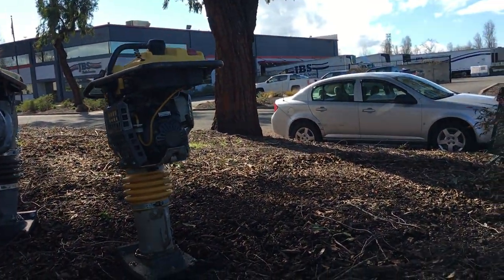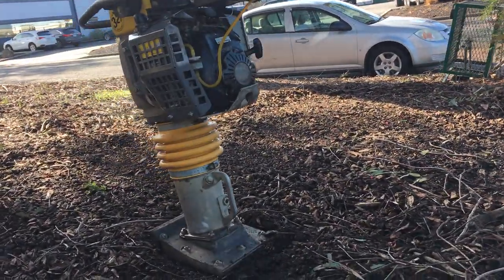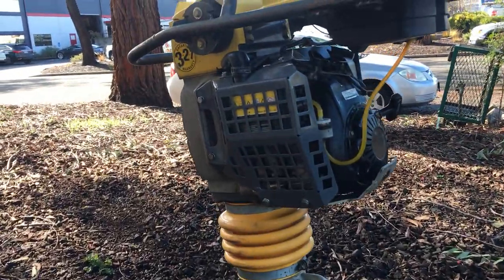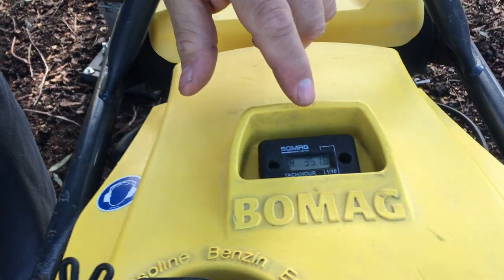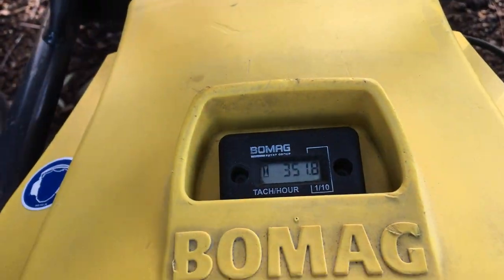Here we have a Bow Mag rammer, powered by a Honda engine, and we're going to run it here and show you that it works. It's got 351.8 hours on it.